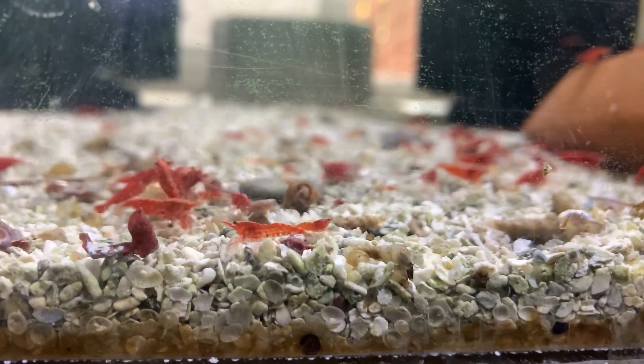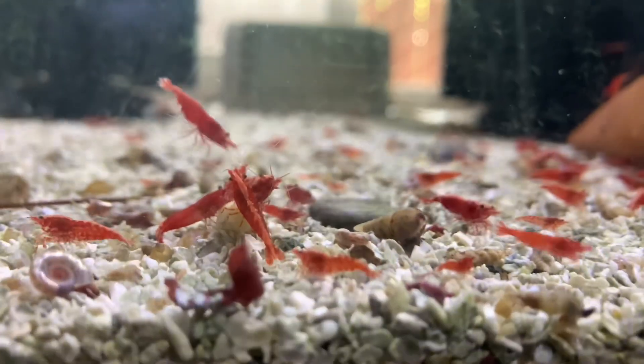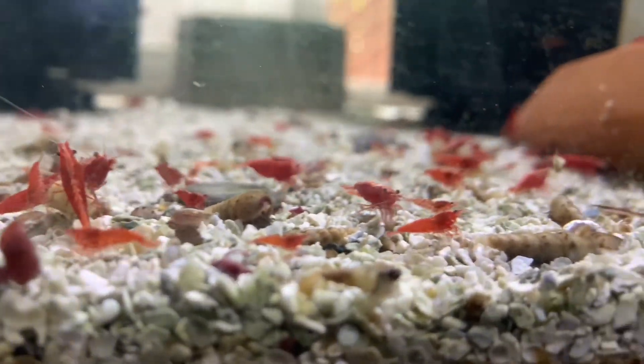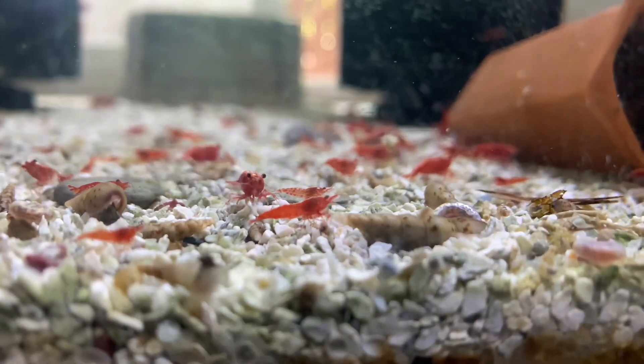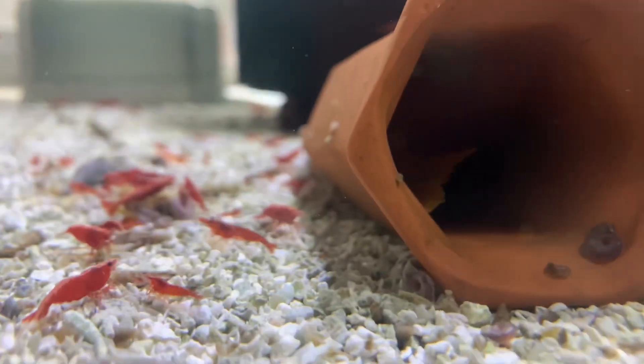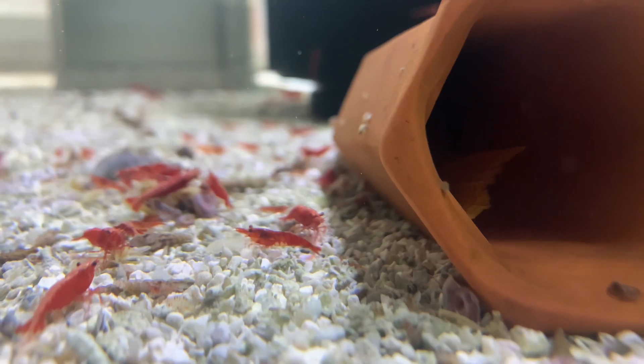What's up everybody, Joshua Fish Stewart here bringing you another video — this one is about cherry shrimp. Let's dive right in. Cherry shrimp are native to China and Taiwan. They live in waters from 65 to 85 degrees Fahrenheit, or room temperature if you have them in a tank. The pH in your tank should be around 6.5 to 8.